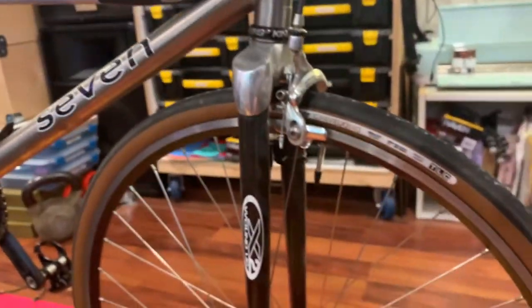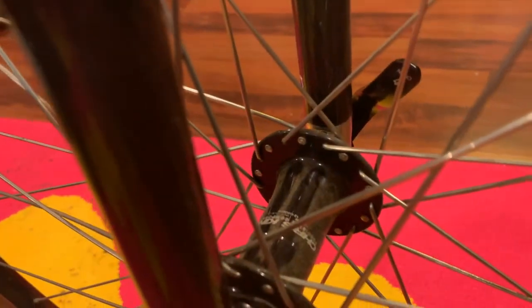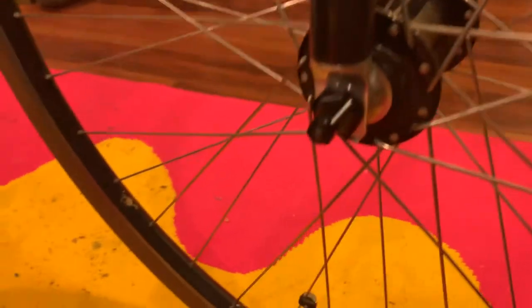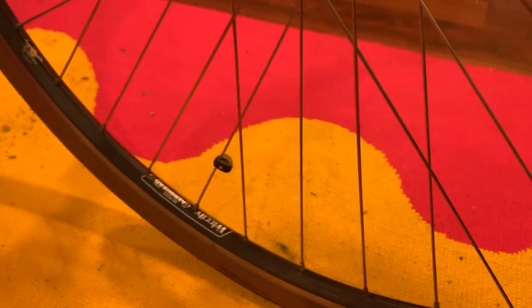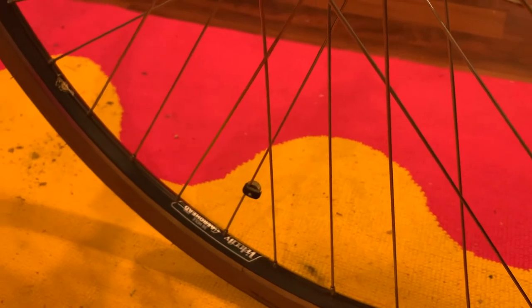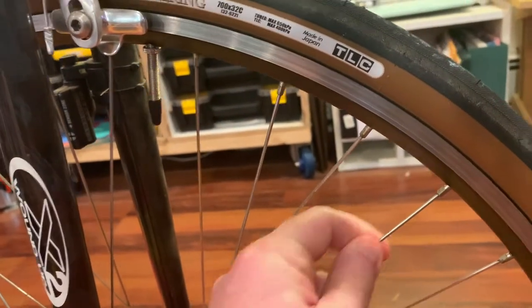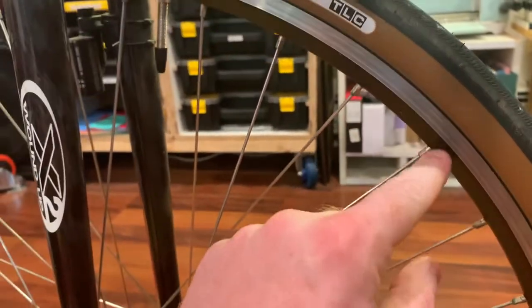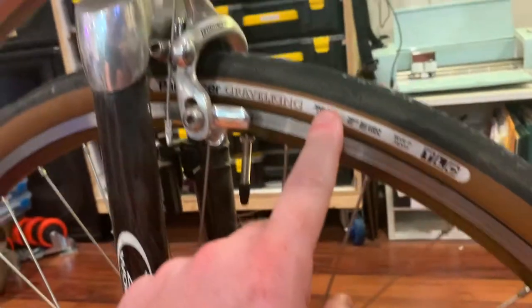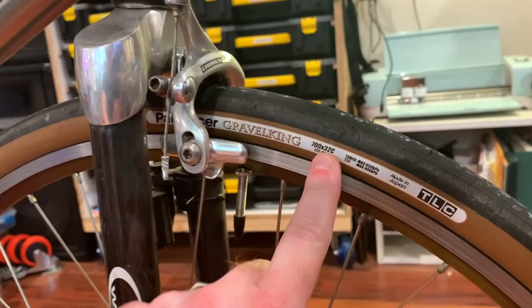The front wheel is a Chris King 36-hole hub, I think, laced to a Velocity Arrowhead rim with double-butted D2 spokes — 14/15 comp — with brass nipples. I'm running Gravel King 700x32s on here.